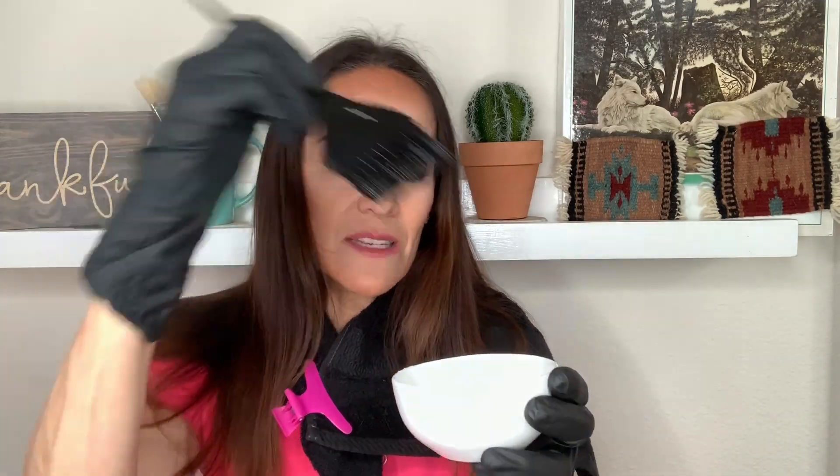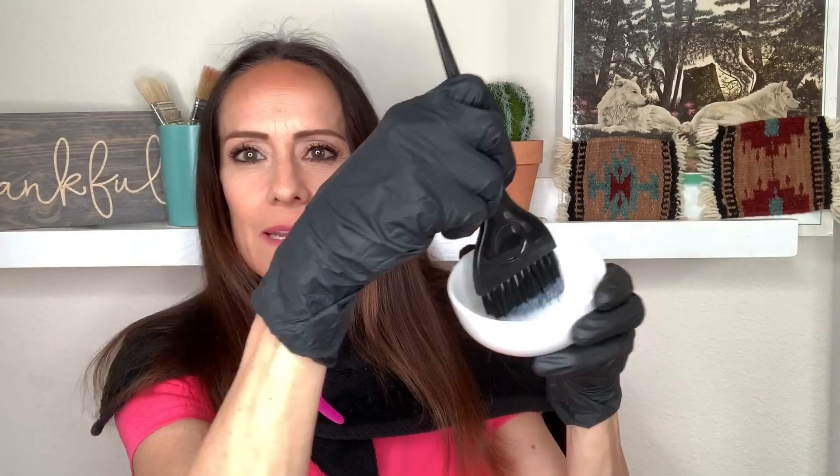I'm using conditioner and water to do this video because I'm filming a couple of other videos for my social media, but you will get the point. Your tint is all mixed up and ready to go. Make sure you're not smashing and getting sloppy with that tint brush — just dab it in really gently.